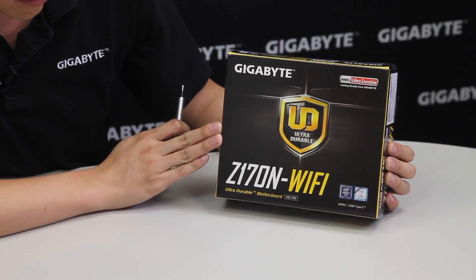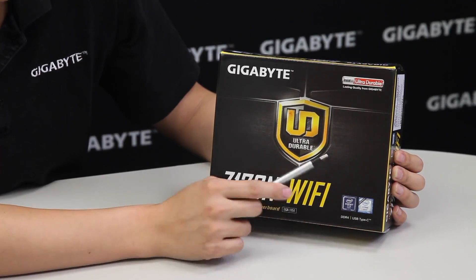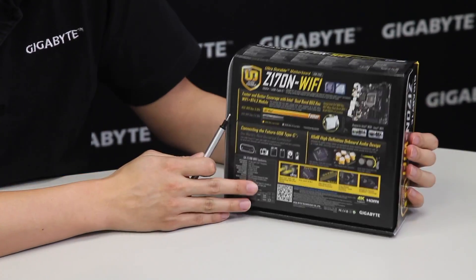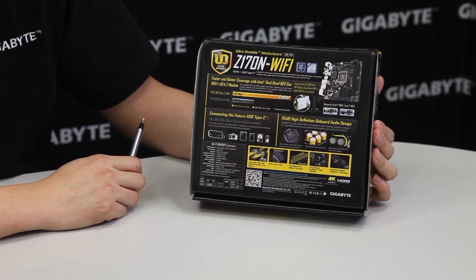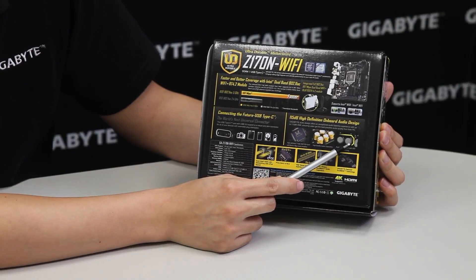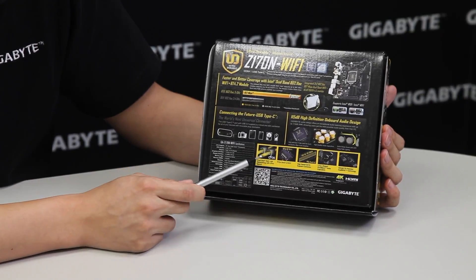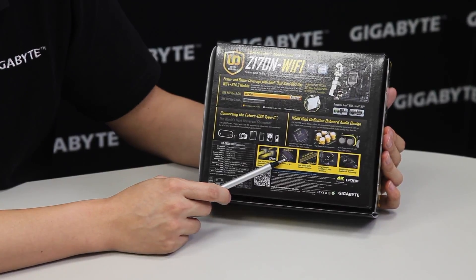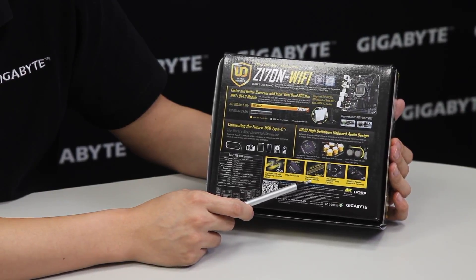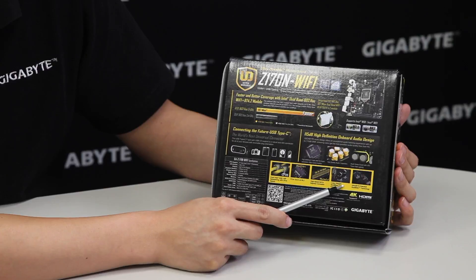In the front you can see this is an ultra durable board. It supports DDR4 and it has the new USB Type-C connector. We're using an Intel Z170 chipset so it supports the newest 6th generation Intel Core processors. Moving along to the back, you can see we do include a wireless module so you have wireless and Bluetooth already on the board. We have high-end audio with special audio capacitors as well as a noise guard or trace path lighting. It has dual NICs for Gig-E as well as support for the next generation form factors of storage — PCIe Gen 3x4 M.2, SATA Express, long lifespan solid black capacitors, and of course Gigabyte's famous dual BIOS technology.